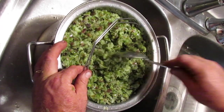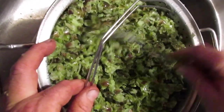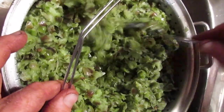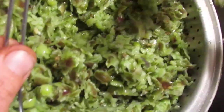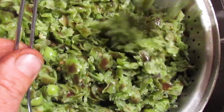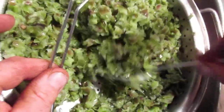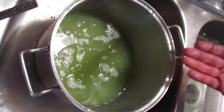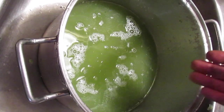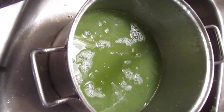This is what it looks like after filtering through. You can see there are very few seeds to be seen in the pulp — the vast majority of the seeds have been washed down into the lower container. So this is basically compost now, and here are your seeds. Let me transfer these into a different bowl.